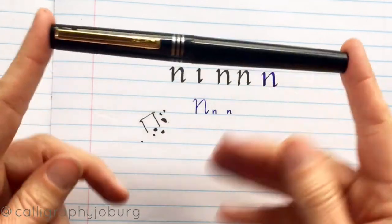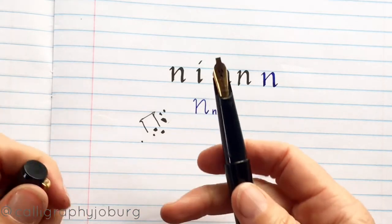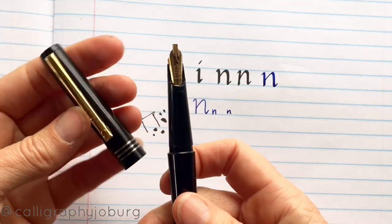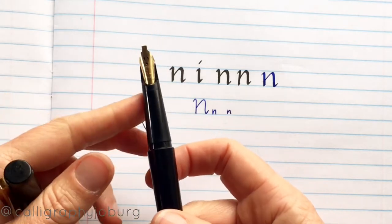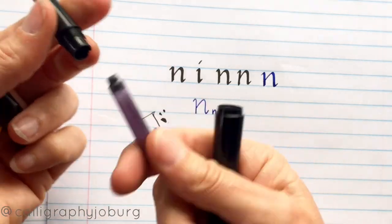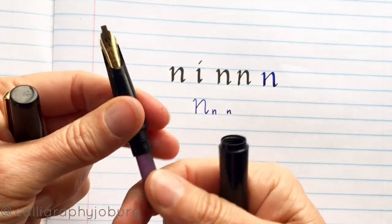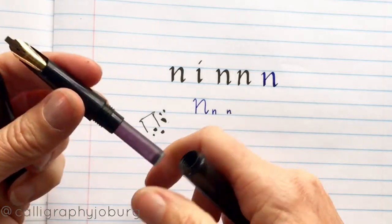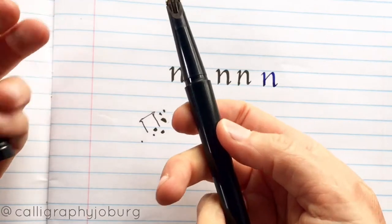This is my original pen from when I did my first course about 27 years ago. This one is an Osmoid — in South Africa you don't get these anymore, so you'd have to import it. The Osmoid came with a whole lot of different nibs. This particular pen currently has a B4 nib on it, which is quite a wide nib, and it came with six different nib sizes. That is quite nice if you buy a set like that.